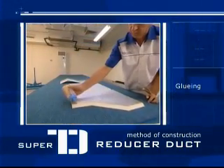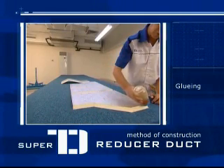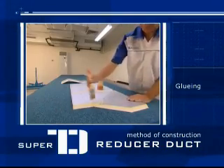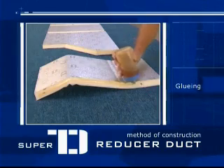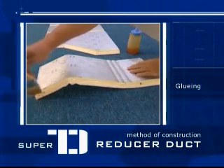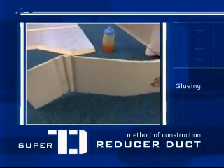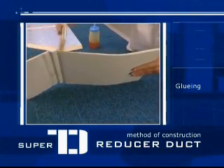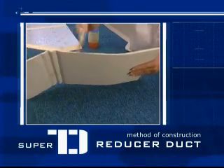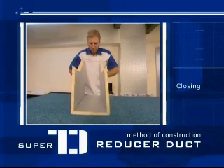Apply TD glue on the visible PU area and then let it rest for approximately 15 minutes before joining the ends. Line up all the previously cut panel pieces together and join them for the area of your column.